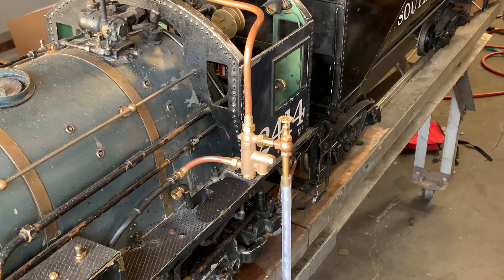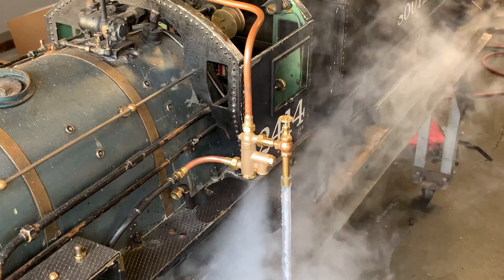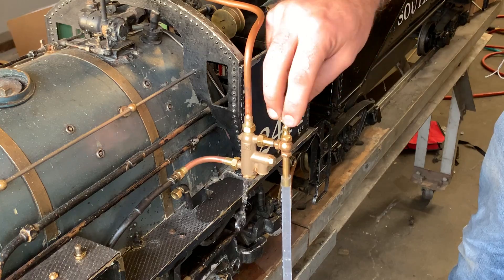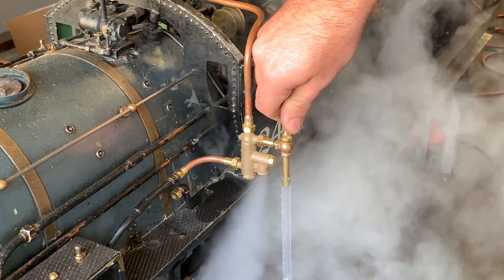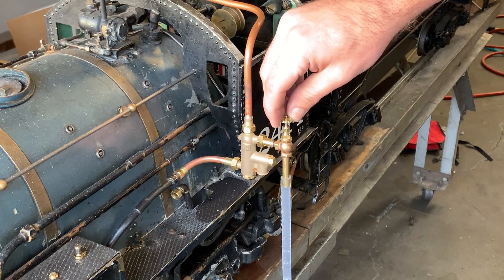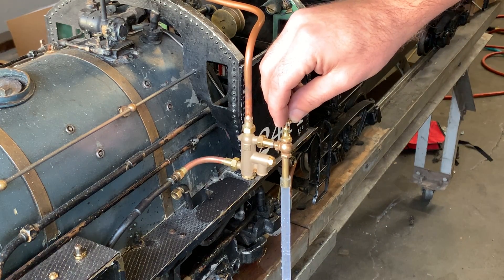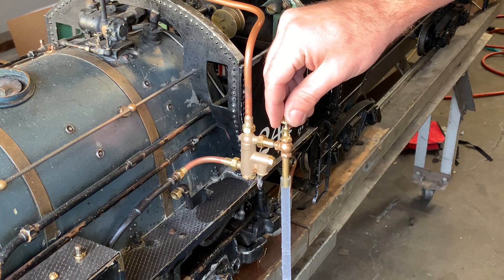Another feature of these injectors is that they are automatically restarting. If I run the injector — now it's operating — and I close the steam valve to represent some sort of interruption in the water flow, then open it back again, it resumes operation. That's called automatically restarting. A lot of injectors, once the water line is interrupted, you have no chance of restarting — the injector will just blow steam back to the water line, overheat, and won't be able to operate again.